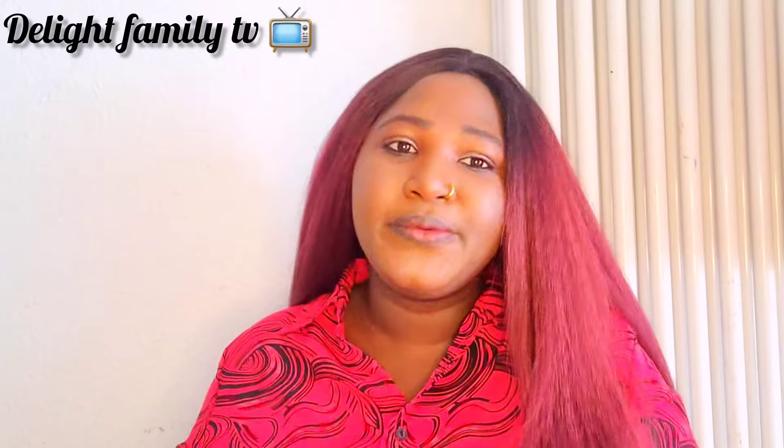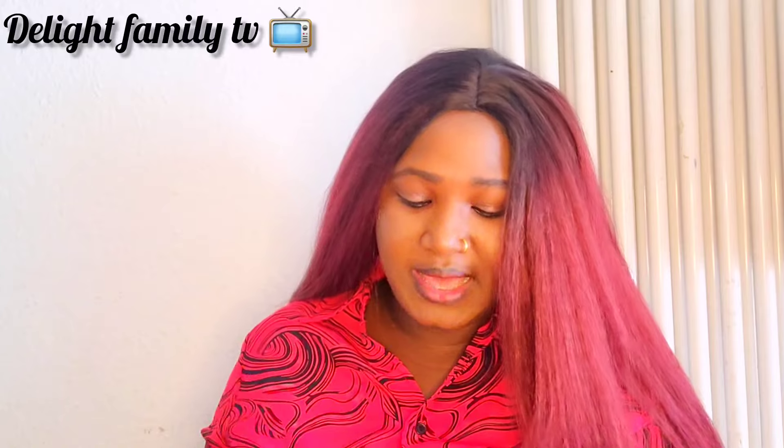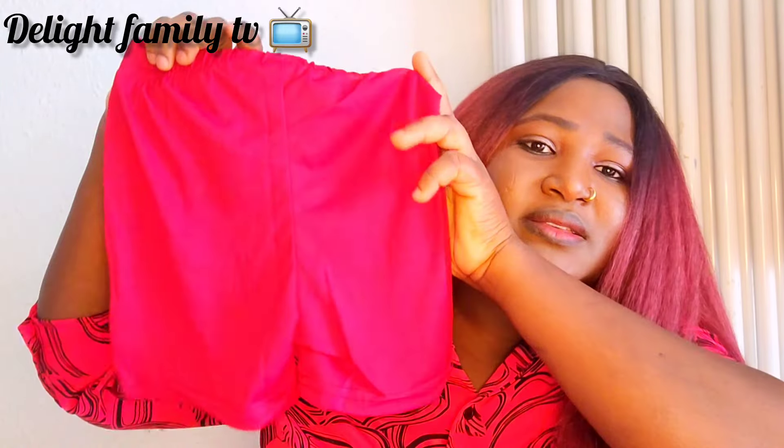Now this is for my second son — let's see this material, because I don't understand what people are doing with quality. Oh, you can see this — it's beautiful! This is what I was expecting to get. It's a size for five to six years for my five-year-old, though it looks a bit small. It's two pieces and I like the quality and the material.